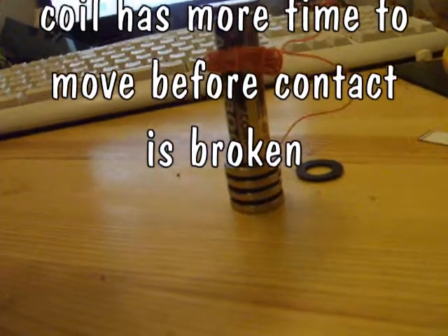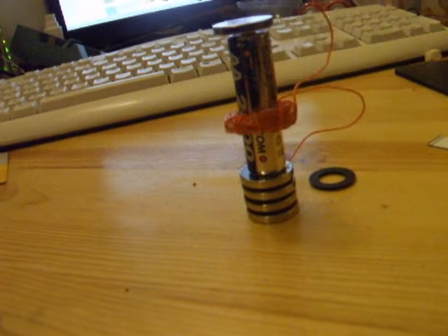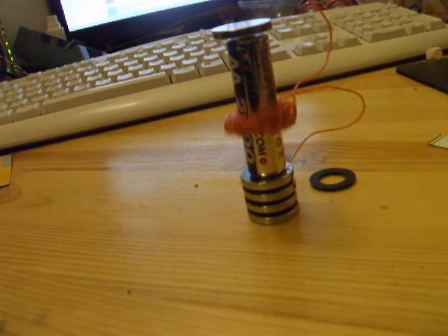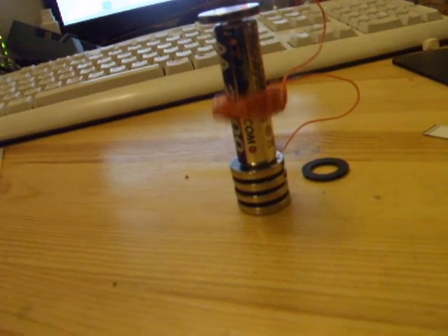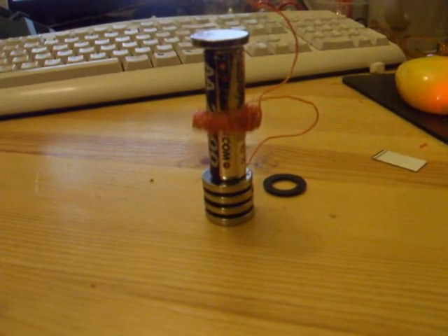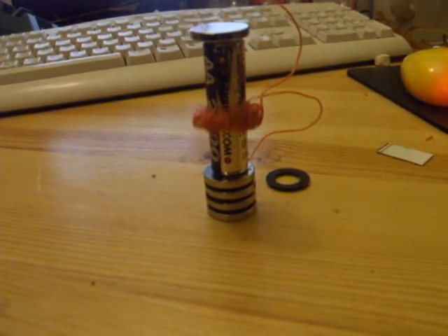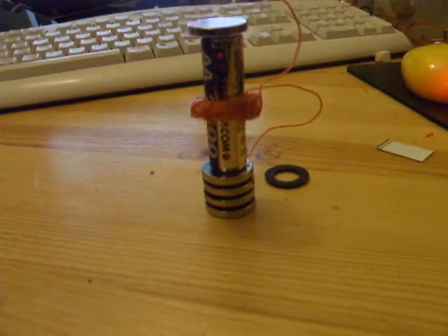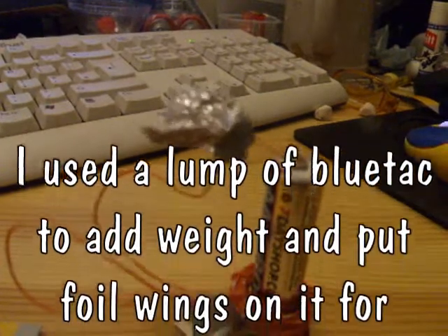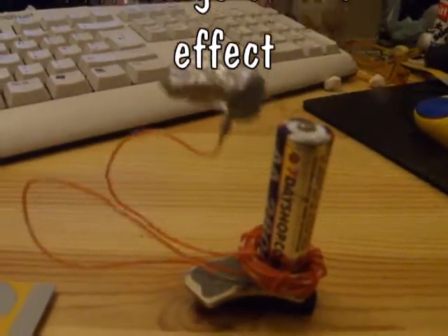If I put a bit of weight on the top, that obviously makes the coil work harder to actually break the contact — it has to travel further. So what can we use as a weight? A bit of bluetack. So here we have the hummingbird: a bit of bluetack and a bit of tin foil for the wings.